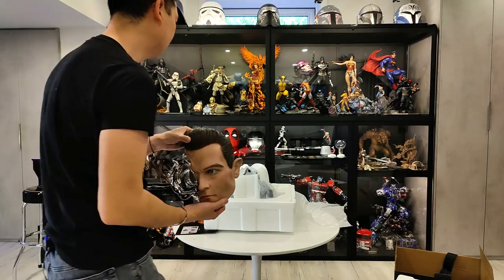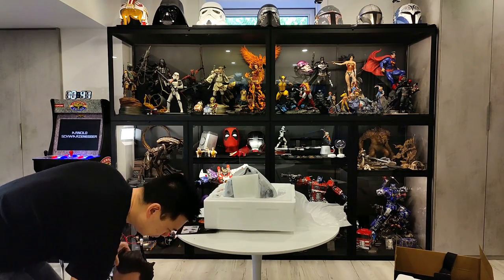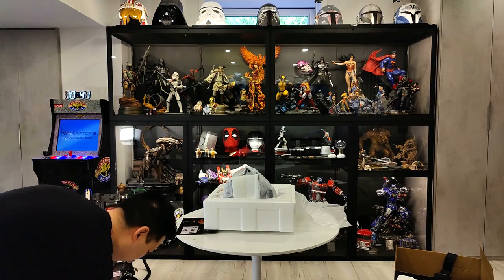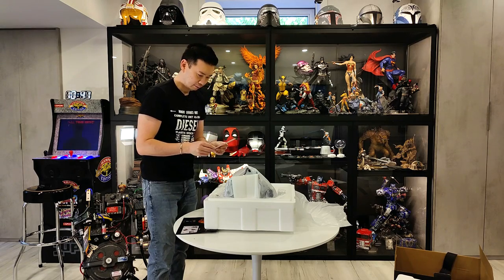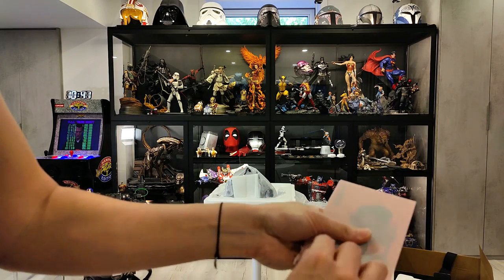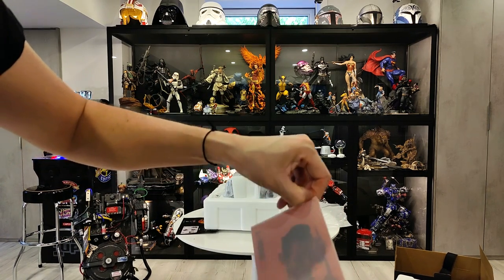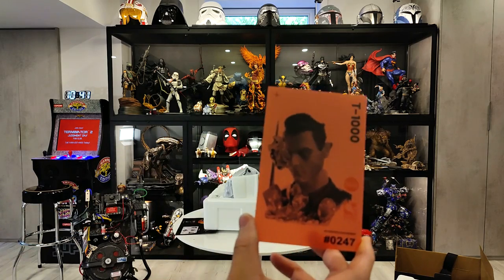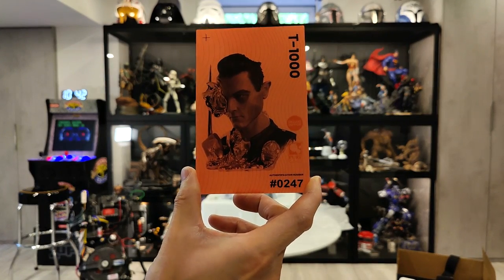Looks really good. Oh, that's a separate piece — so I'll put that on the floor. I'll show you how it sits right on there. And then there's this special edition card here. I'll open it up — it's kind of translucent, it's backwards obviously. Number 247, T-1000. Looks good.